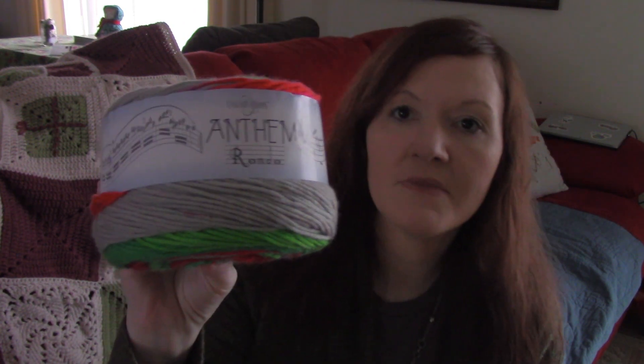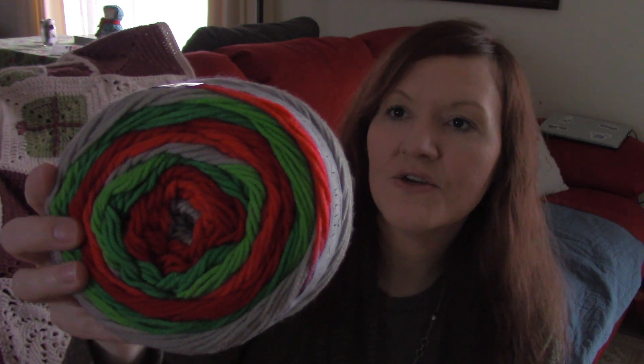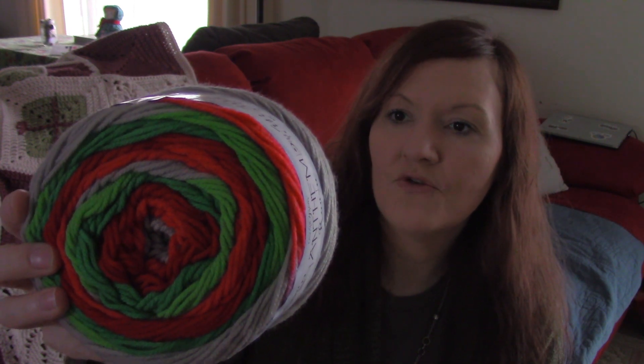So this is Cascade Yarns Anthem Rondo — isn't that gorgeous? It's got two shades of green, two shades of red, and gray. This colorway is called Holidays, and it is just beautiful — very soft, very lovely yarn. I got three cakes of it, and so I started that. I started another Christmas afghan — this may take me another two years, but that's okay.